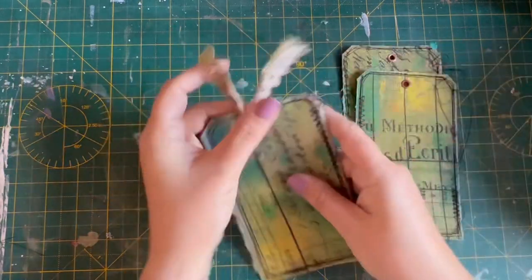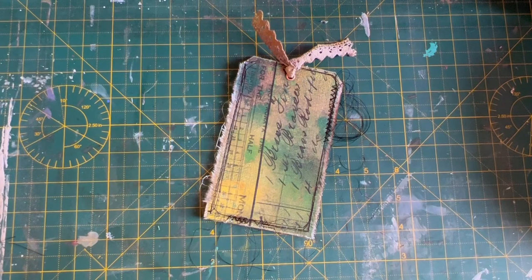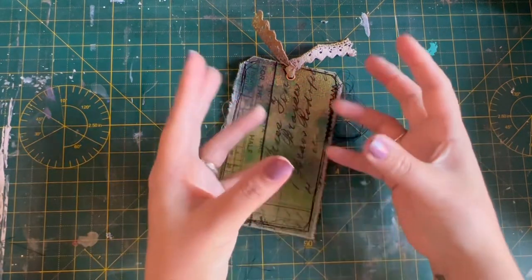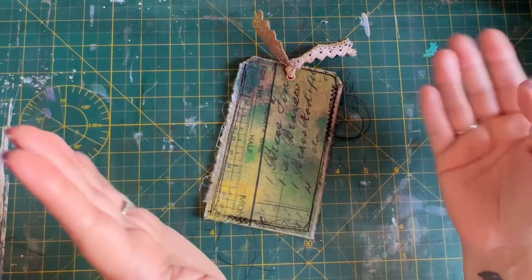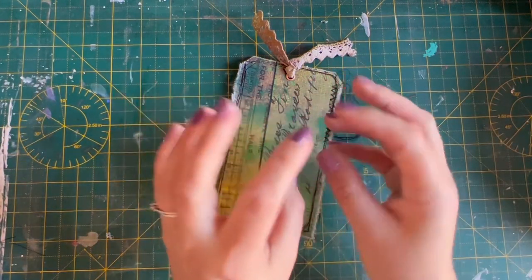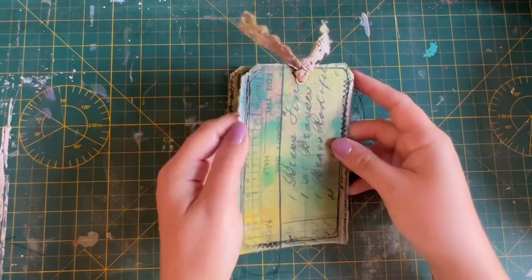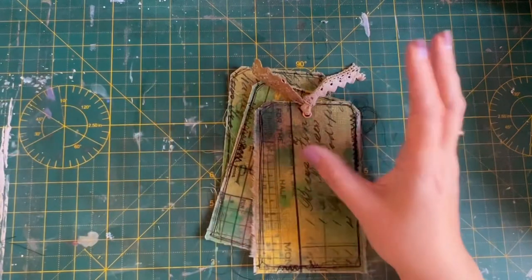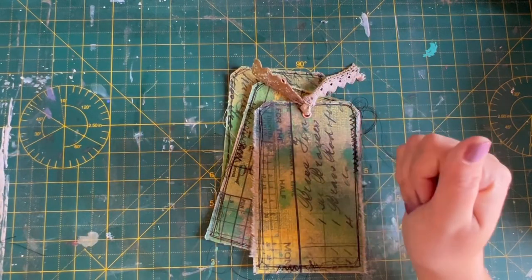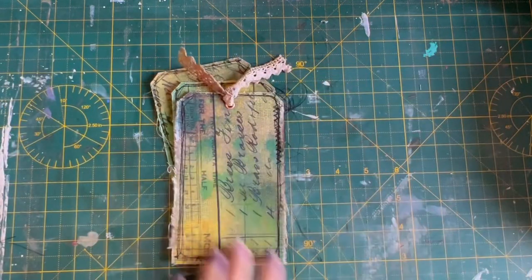The next thing we're going to do is pockets and pages — we'll go through the pages, stitch any bits that need stitching, attach the pockets, then stitch it into the cover. The last bits will be to finish decorating the cover, embellish some of the bits and pieces throughout with the bits from the kit and the extra bits I've got, and then we're all done. Thank you very much for joining me. Bye-bye!